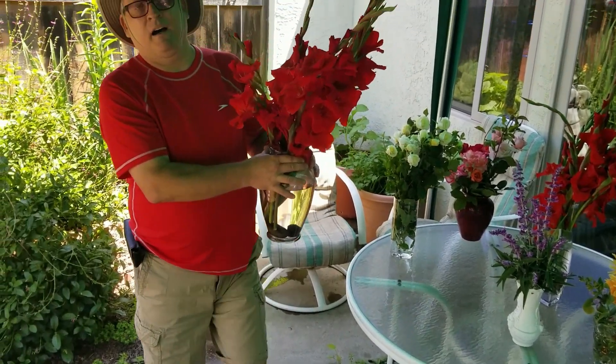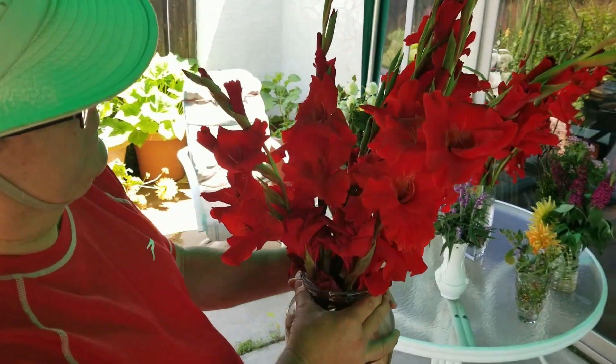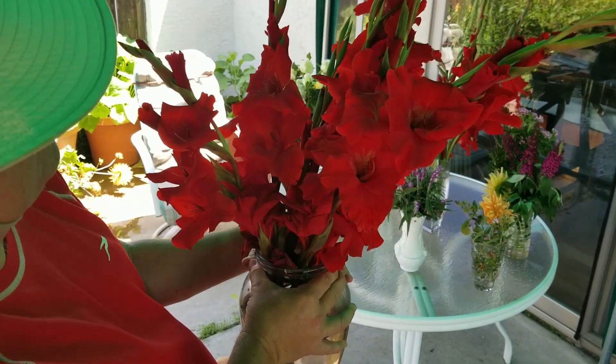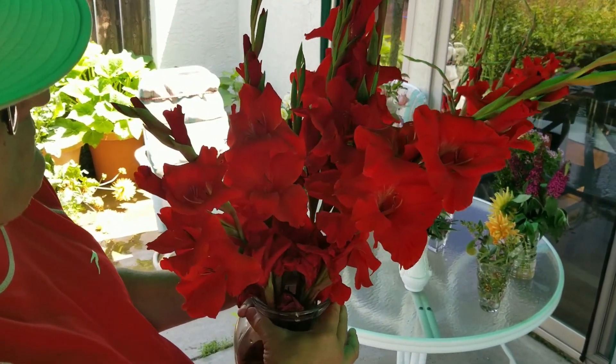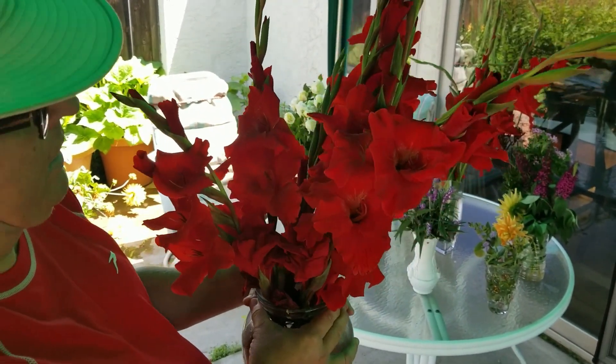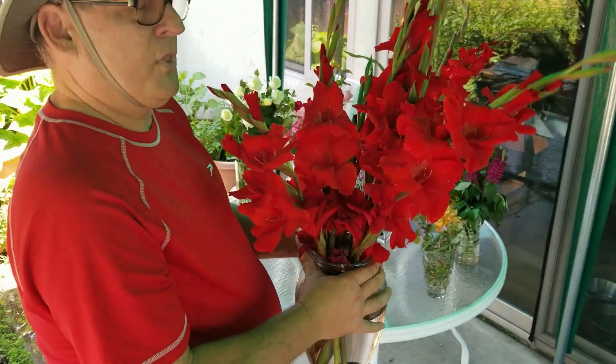And of course the red gladiolas — every year on Mother's Day week these explode in my garden. I have about five different colors of gladiolas but the reds are the ones that always bloom on Mother's Day. Well, those are all the flowers — now it's time to actually put two arrangements together and make them look fabulous.